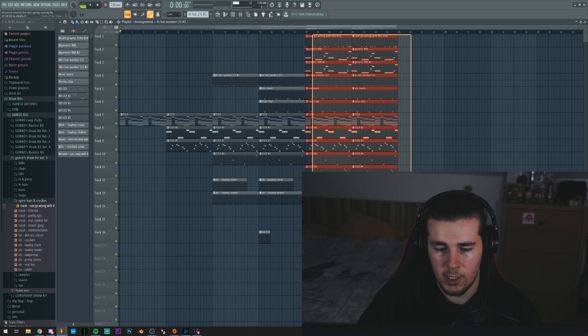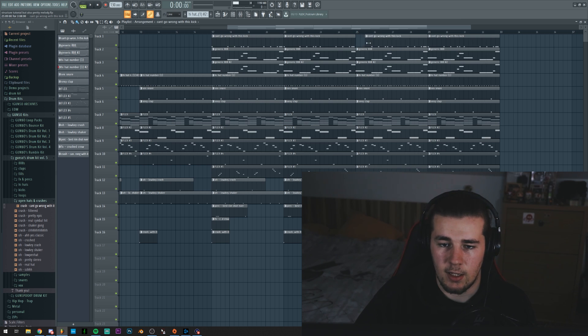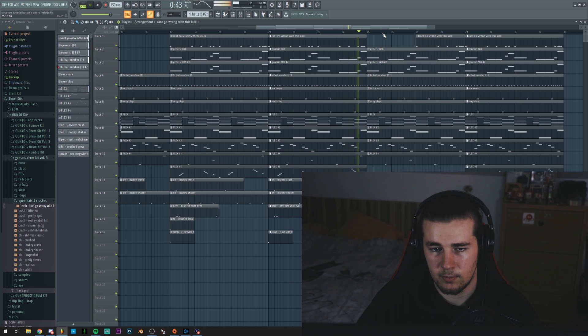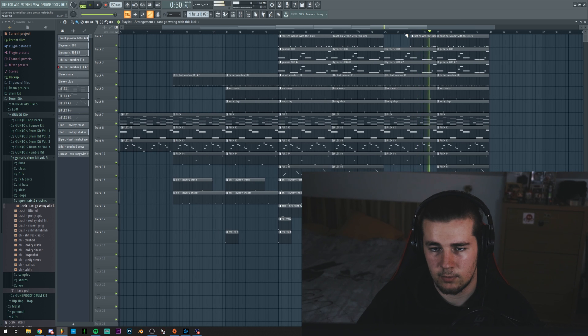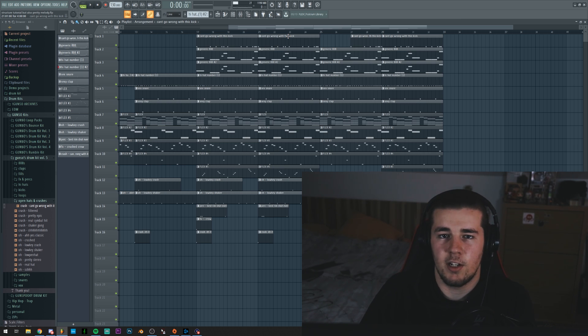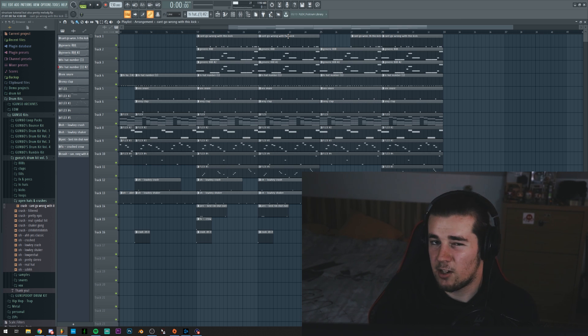That's pretty much it with the intro and the verse. For the verse, you'd probably just loop the melody a few times depending on how long you want the verse to be. But also to create some variation, what you could do is get rid of the kicks and maybe the arp at certain points. Basically, just do something that's going to surprise the ears of the listener so you don't hear the same thing. Even though we're using the same elements, getting rid of some of them at certain points actually really makes a difference.